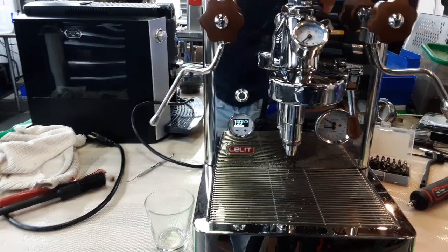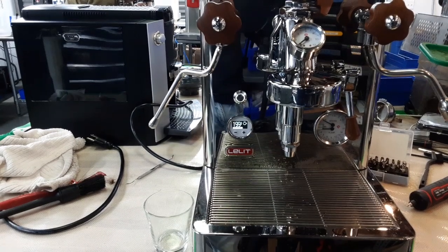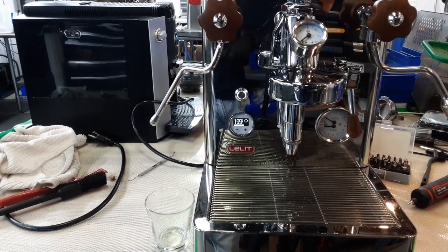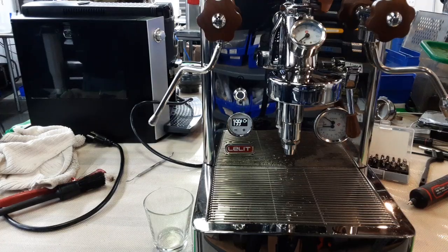Hello everyone, this is Khaldun from Canon Coffee. Today I'm going to test this little Yanka espresso machine after replacing the vacuum release valve and the boiler safety valve, and making a tune-up for the group head. Let's go ahead.